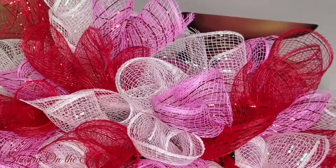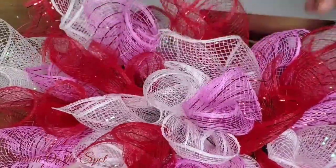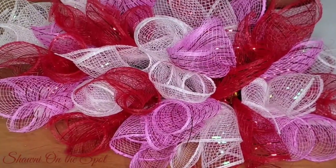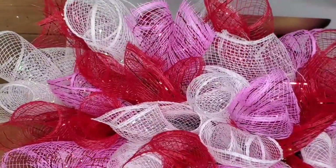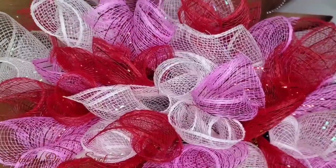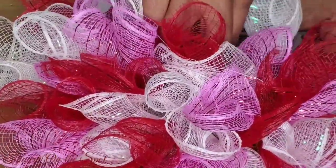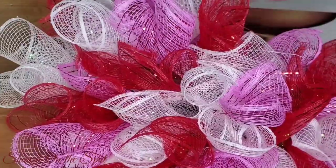There's better deco mesh at Michaels and Hobby Lobby, which cuts down on fraying. Let me know in the comments if you use deco mesh and what technique you use to keep the fraying down. I use deco mesh a lot because I do a lot of wreaths — they're popular and I sell a lot of them. I've sold at least 10 within the last year, so I had to figure out a way to keep it organized and not have it all over the place.